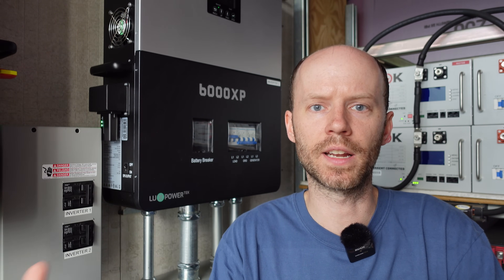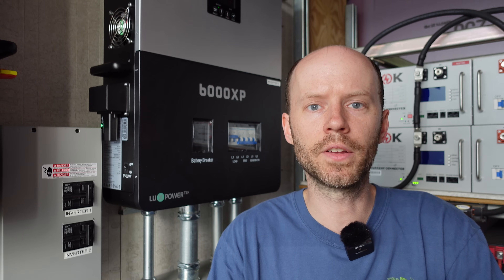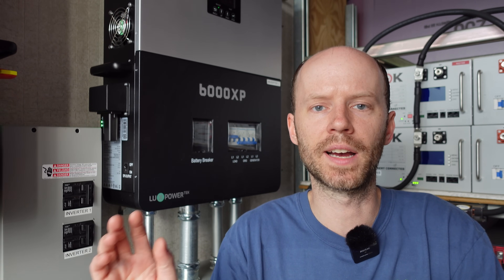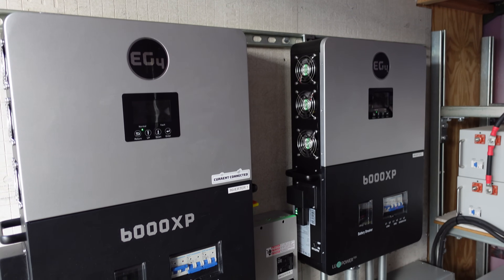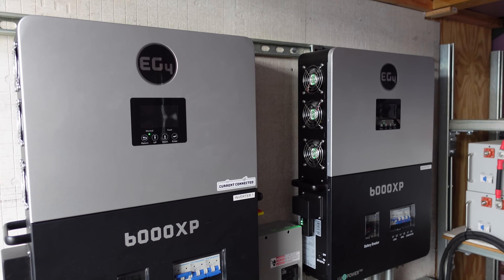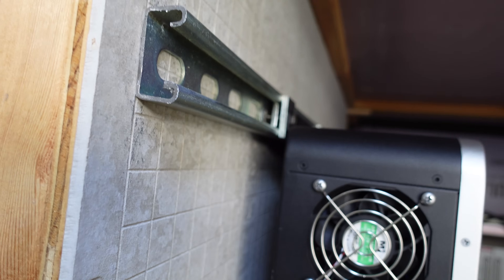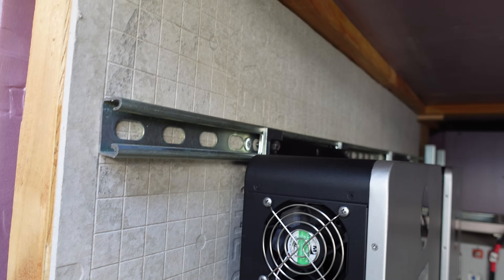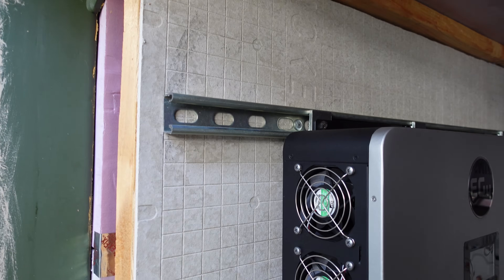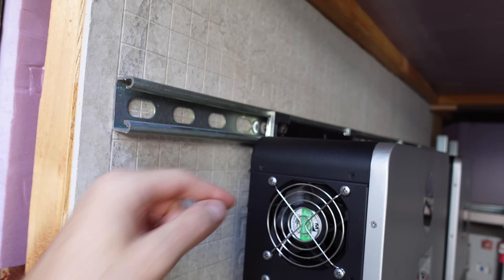So in this video, we're going to go through how I have everything set up. We're going to take a look at the installation — I'll pull all the covers off so you can see the cabling. Here's a quick overview before I get the covers pulled off. I've got the two inverters mounted on the wall on some low-profile strut channel. That wasn't the best way to mount them — it was very difficult to get the inverter to stay in place because it kept flopping down while I was trying to tighten the bolts.